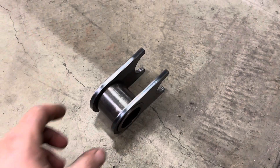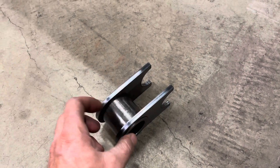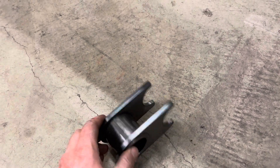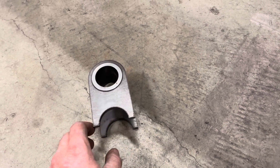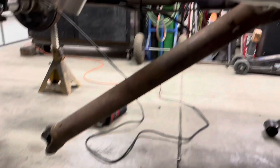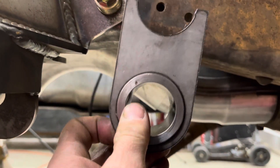This is the frame side mount for the Ref Stuff anti-wrap bar. It's got a piece of DOM for a bushing sleeve and then these quarter-inch plates cut out. They cope it for you in case you want to put it on a tube crossmember, but since I'm going to put it on the frame rail on this truck, I'm going to go ahead and trim the material off so I can put it flush up there.